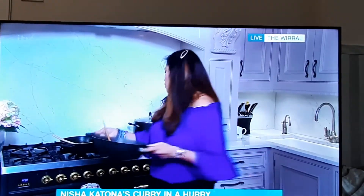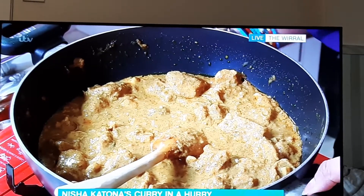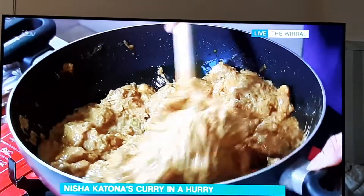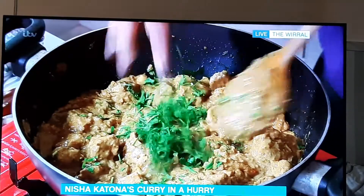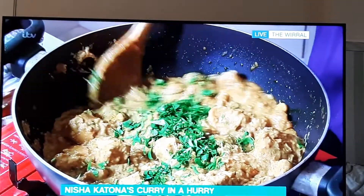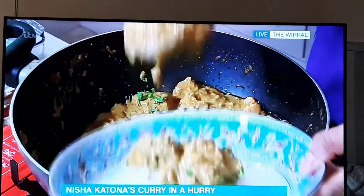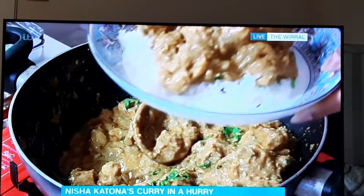That will cook for about 20 minutes — you want the chicken cooked through, and it cooks really quickly when chopped small. And this is what you end up with — lovely and thick. I'm going to garnish with a little fresh coriander and serve it on a bed of rice. So quick and easy, and a great thing about this: it freezes brilliantly and it's even better on day two or day three.